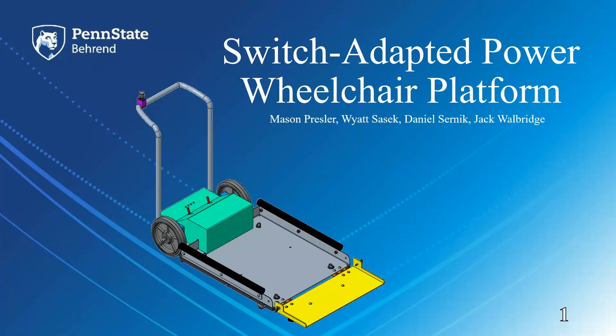Hello and welcome to our Switch Adapted Power Wheelchair Platform video. I'm Mason Pressler, and I'm here along with Wyatt Sasek, Daniel Cernik, and Jack Walbridge.